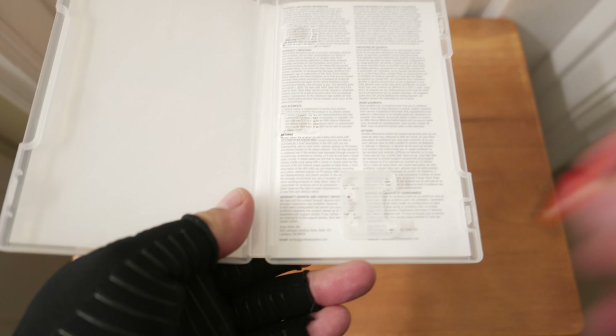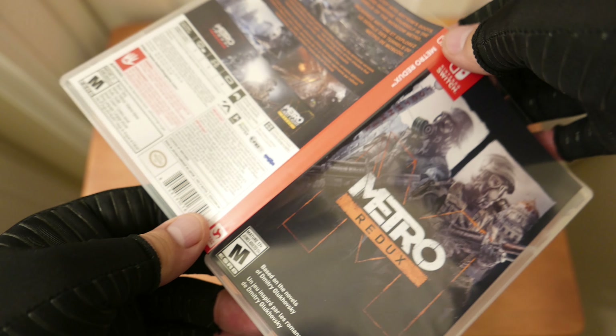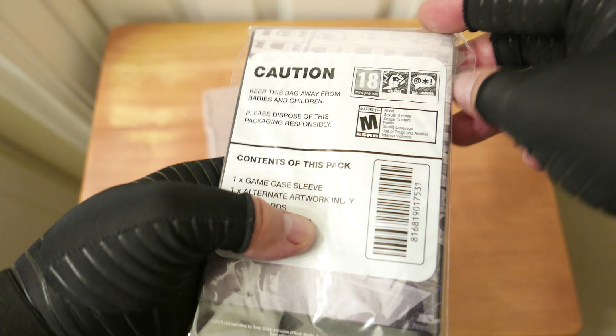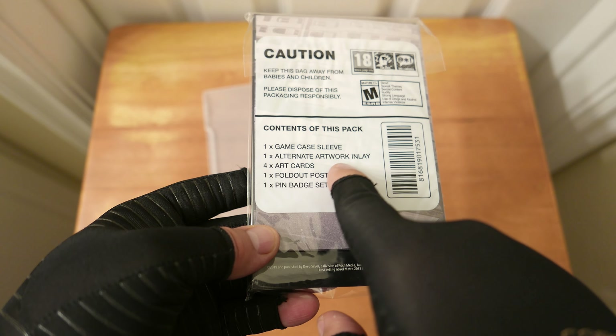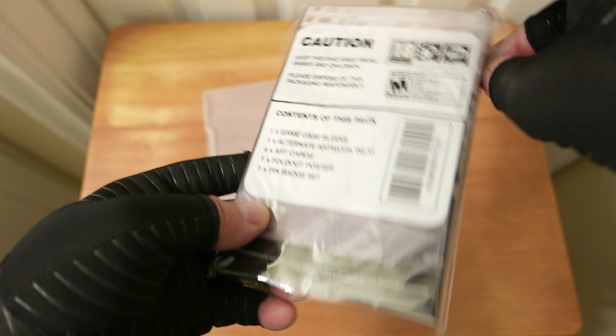So here's the game card — the cover art you get is kind of bad. But the special edition actually has some more stuff. Here's what's in it: a game case sleeve, alternate artwork inlay, four art cards, a fold-out poster, and a pin badge set.